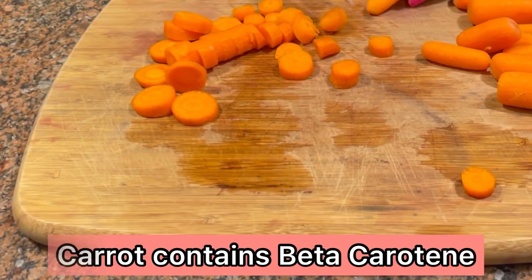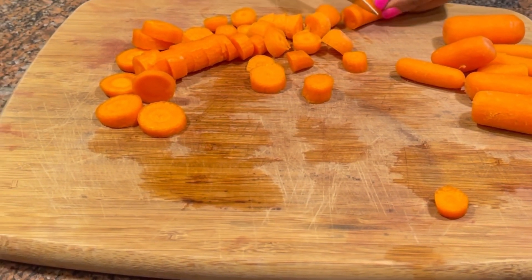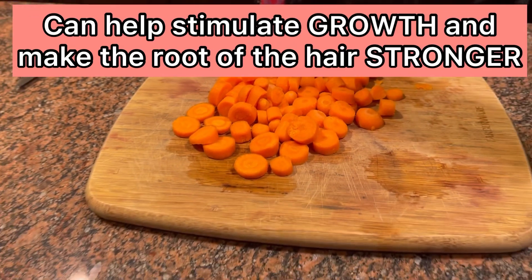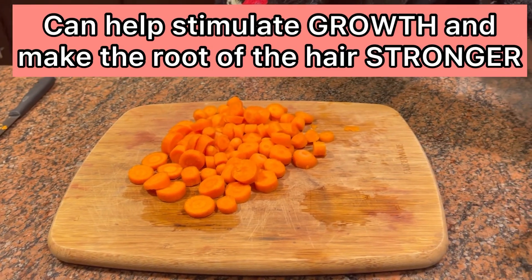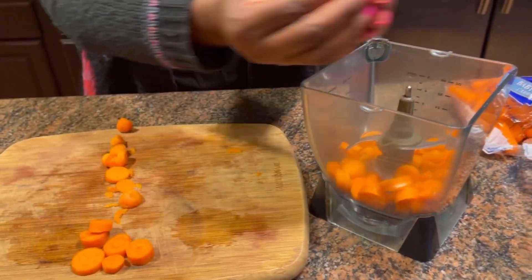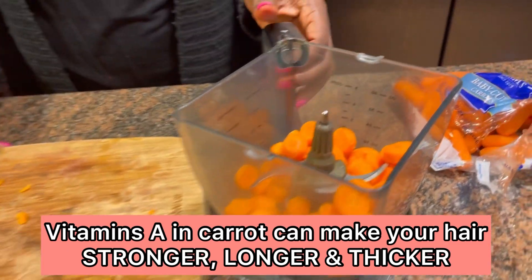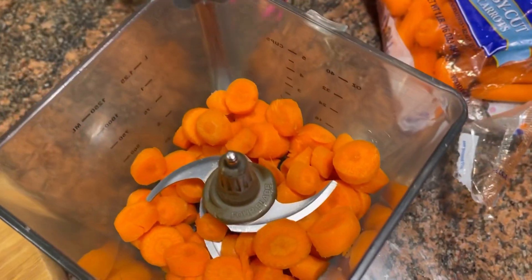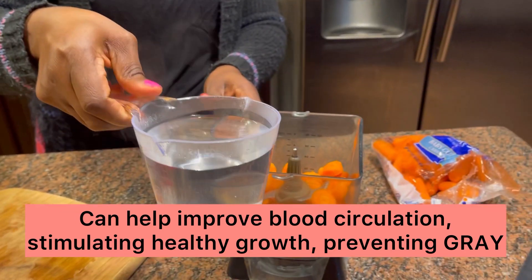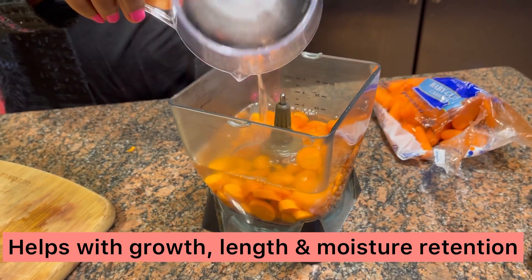Carrot also contains vitamins A and E, which can help stimulate growth and make the roots of your hair much stronger. Apply this to your hair strands and to the roots of your hair and scalp, because that rich vitamin A in carrots can make your hair stronger, longer, and thicker. Carrots can also help improve blood circulation, which gives your hair a healthy look, preventing gray hair and stimulating growth. So this is for hair growth, length retention, and moisture retention.